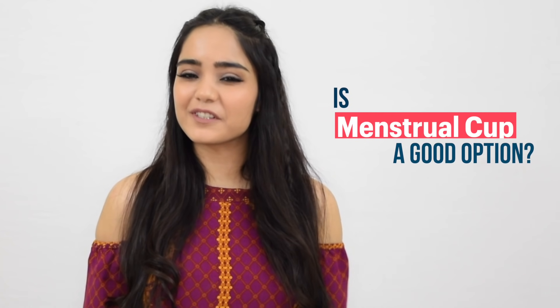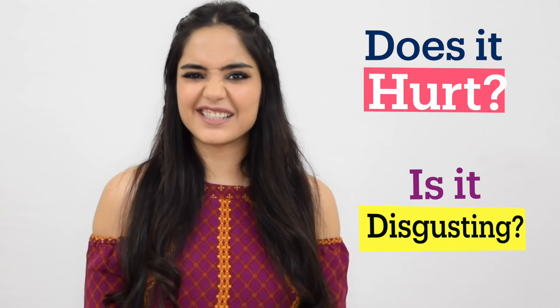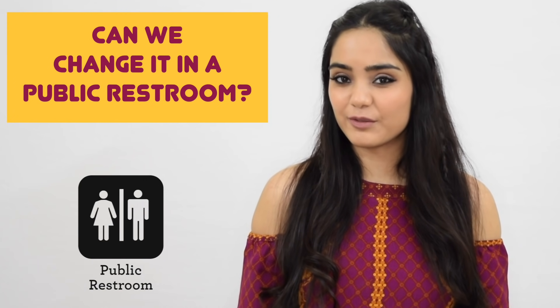This is like the latest thing in the period world. Everybody has been talking about it, but at the same time not a lot of people opt for it. It may be due to lack of awareness, fear, could be anything. Hence, let's go ahead and see if we can eradicate some of that fear and shed light on menstrual cups — if it's really a very good option. How to use it? What if it gets stuck? Does it hurt? Is it disgusting? Can we change it in a public restroom? And lastly, can it cause a tear to your hymen? Let's find out.